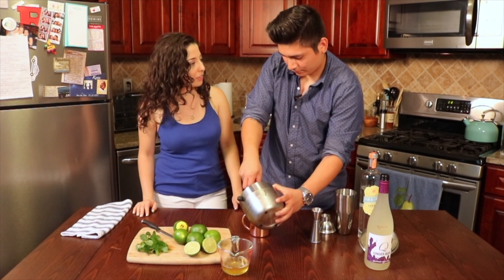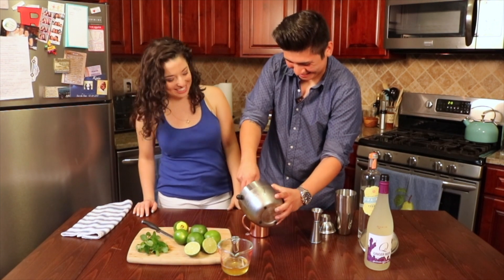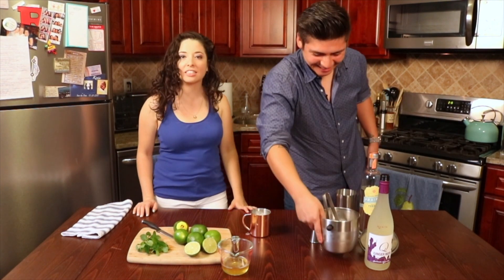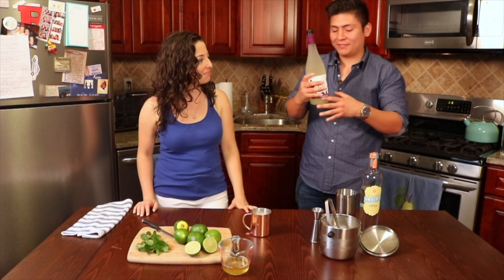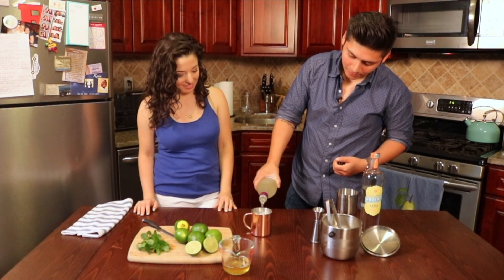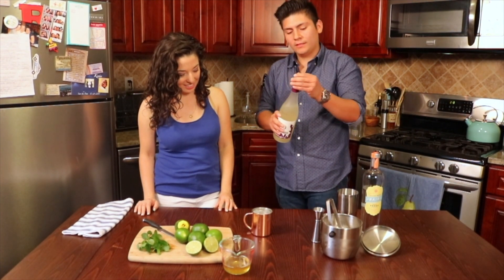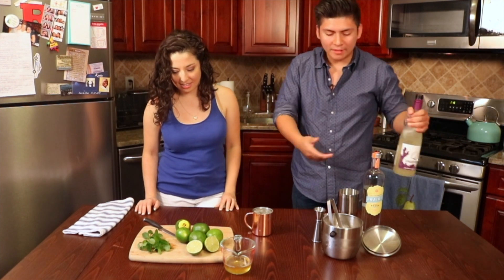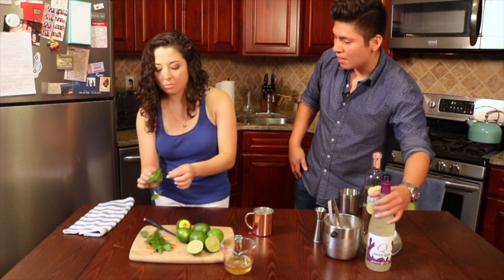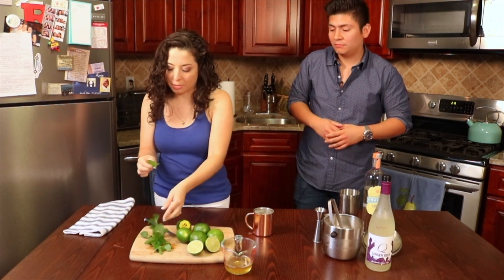Next, add a little ice just to chill it — you can just stick your hand in there, it's fine! And next, to finish it off, your ginger beer. Now you could garnish it with lime, mint, rosemary — whatever you have. No need, but why not, it makes things look great!